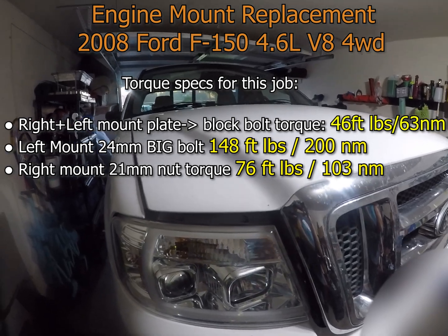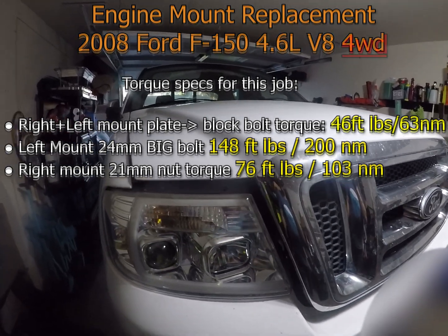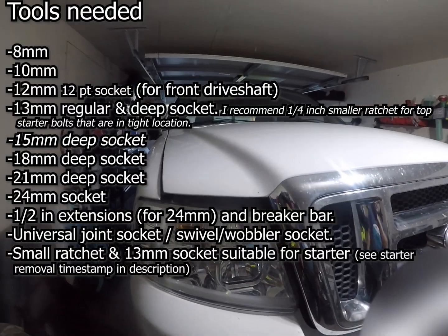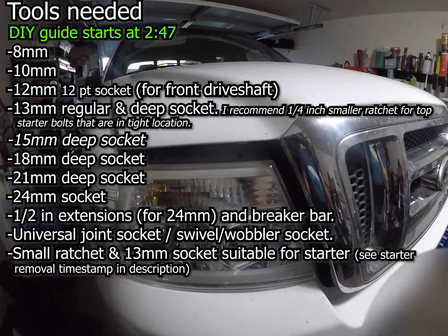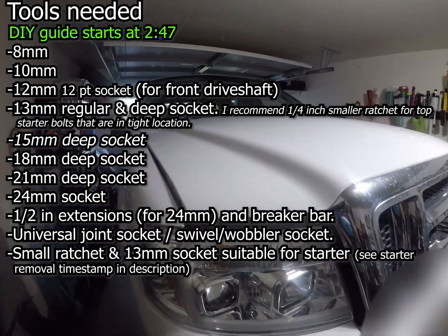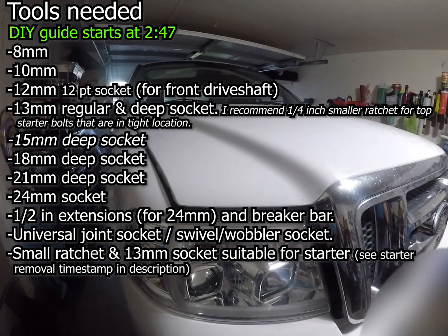In this video I'm going to be replacing the engine mounts in a 2008 Ford F150 4WD. This has the 4.6L V8. If you have the 5.4, this job is very similar. The throttle body on the 5.4 needs to be removed as you jack your engine up; otherwise, the 5.4 is going to be very similar to the 4.6 engine.